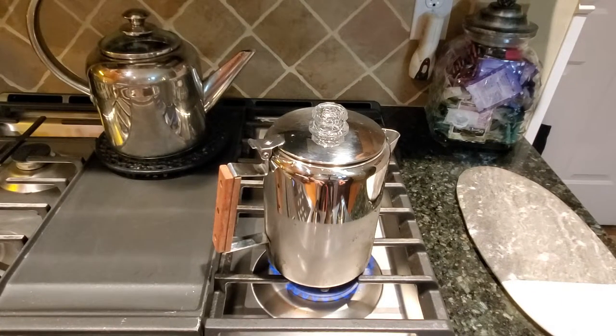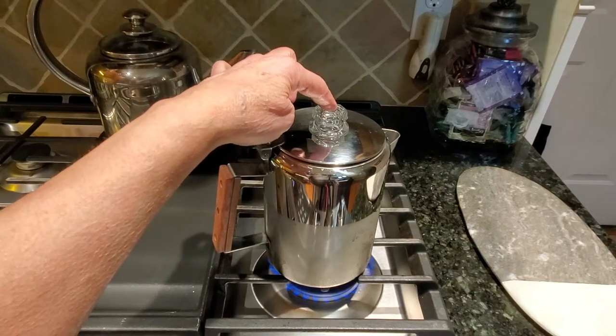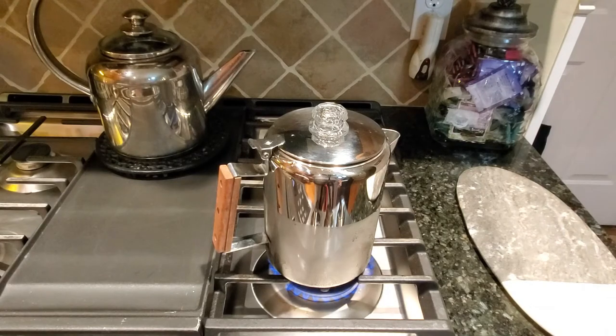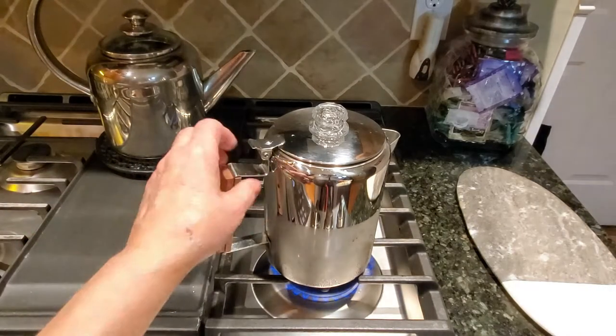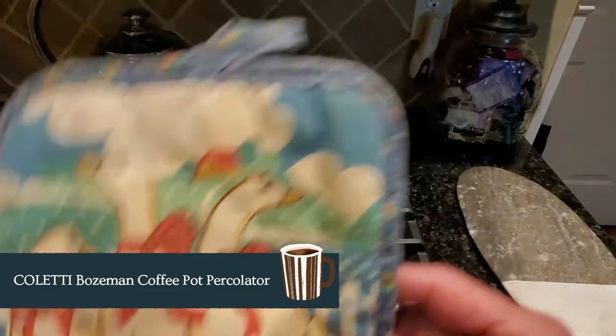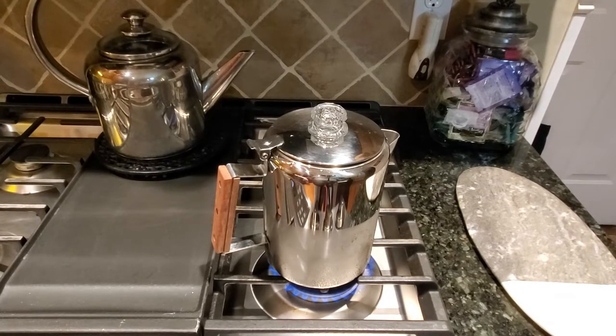I have my Coletti on the stovetop on about a medium to high flame. I'll give it about nine to ten minutes to start percolating. As it percolates you'll see bubbling start in the glass cap and you can watch your coffee percolating. You can make it as dark or as light as you like — leaving it on longer will make it richer. A few things to note: when you touch this pot make sure you have a pot holder or oven mitt, because even though the handle is wood you definitely want to protect your hand from the heat.